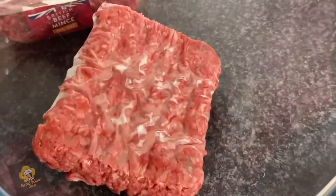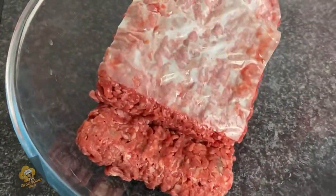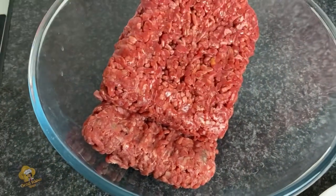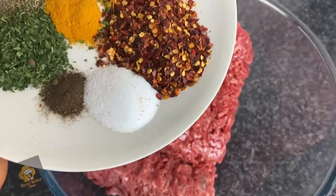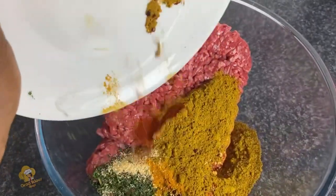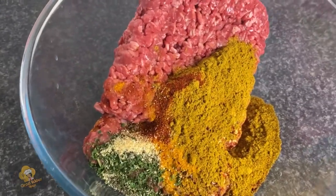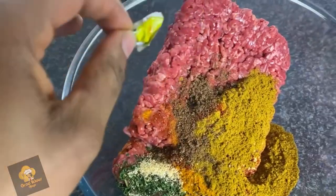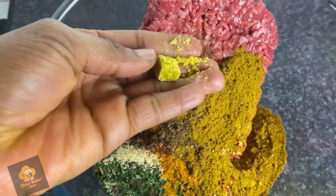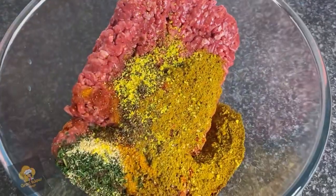Let's make this delicious beef burger. The first thing I'm doing is putting my beef into a bowl — you need a spacious bowl for this. Then I'm adding in all my spices, all the yummy spices, and I added in my Maggie. Honestly, I do believe just one Maggie cube was enough for this recipe.